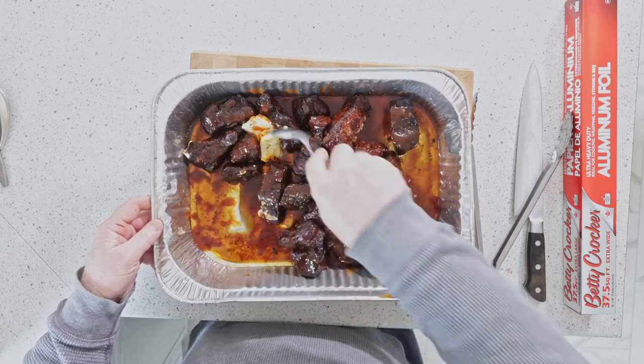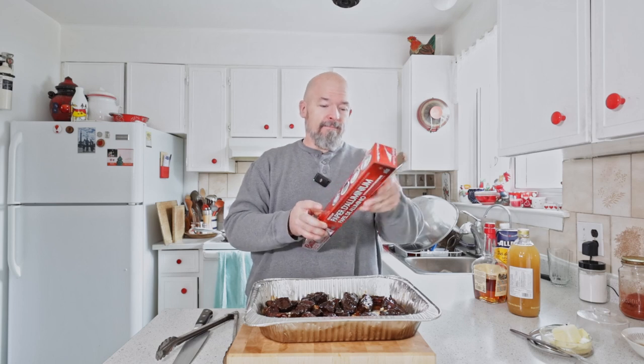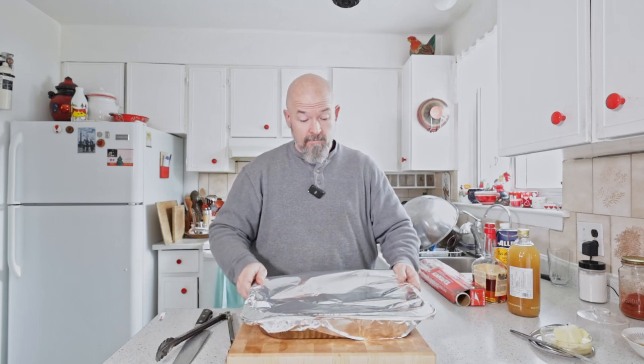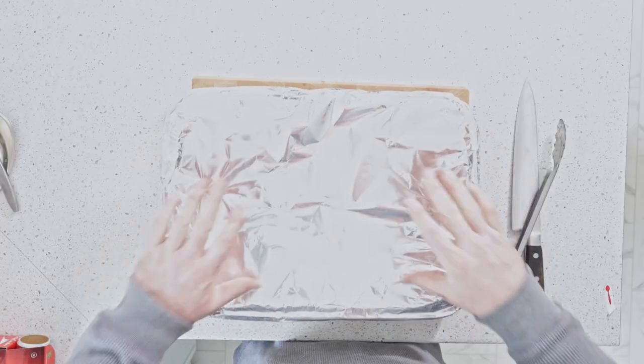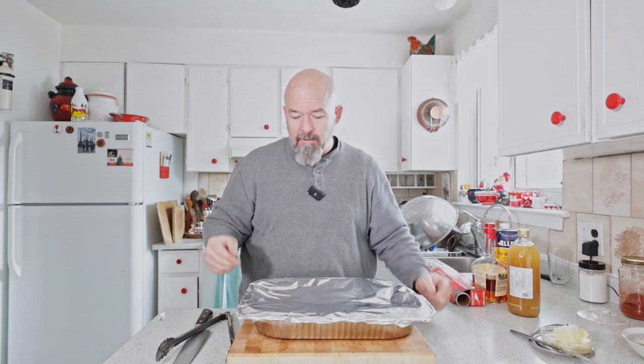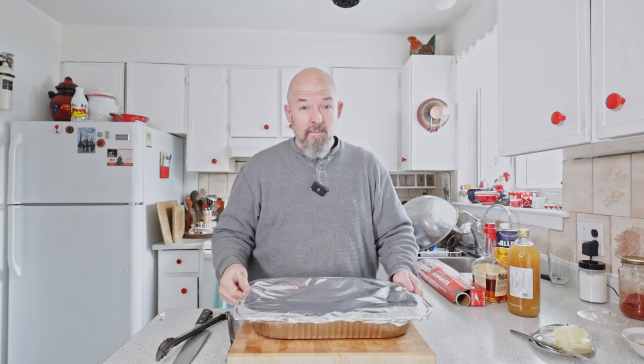That's all we need — just mix it all together. Smells so good. Now take your trusty tin foil and wrap it tight, because you want to keep all that moisture in there. We wrapped it nice and tight to keep all that moisture in to help cook everything and soften that meat down nice and tender. Going outside to throw these back in the smoker.